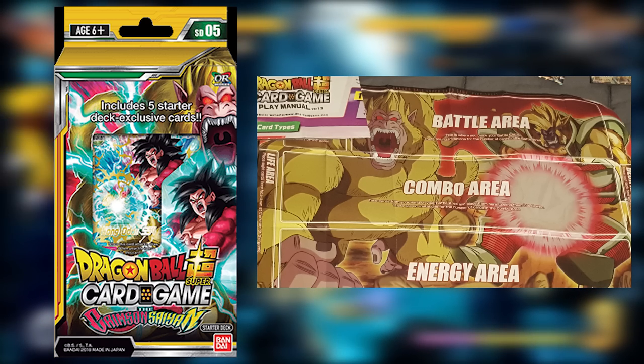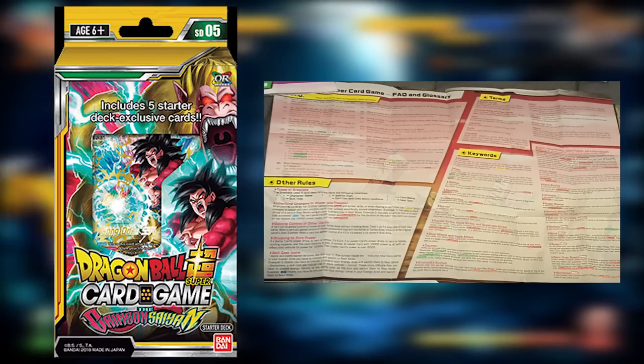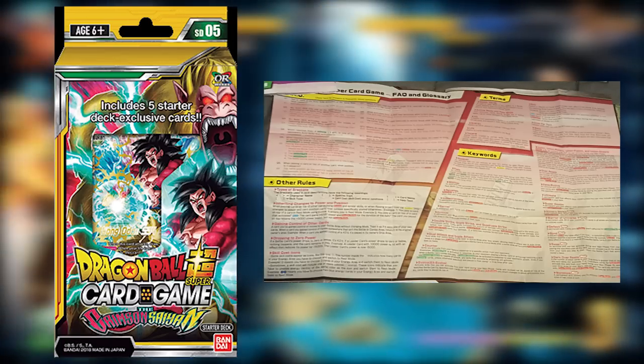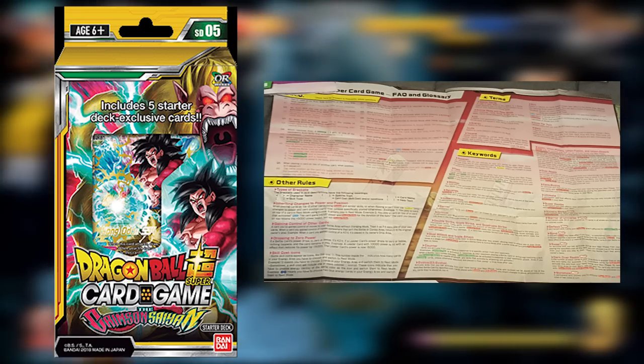There's also the added benefit that on the back of the playmat they go over all sorts of other rules, keywords you should be aware of, and terms. It's pretty much like a handy tutorial if you ever get lost during a game. When I was starting out, this helped me a lot — if I saw a keyword or term I didn't know I would just look it up on YouTube or on their website.